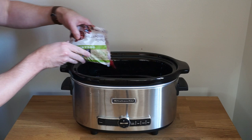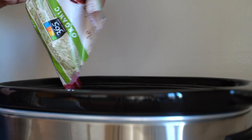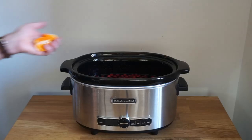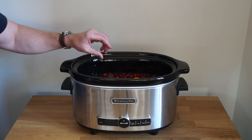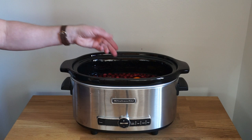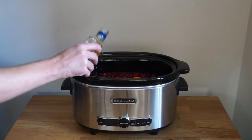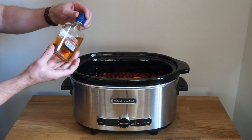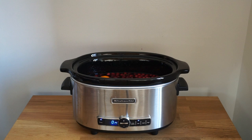Add one ten-ounce bag of whole cranberries, the mandarins that I've quartered, one star anise — this will give it a hint of black licorice flavor — and two cinnamon sticks. Then add a good pour of brandy; I used about half of a half-pint, so about a quarter pint of brandy. Stir all these ingredients together, turn on your slow cooker on low heat, put the lid in place, and come back in about two to three, maybe four hours.